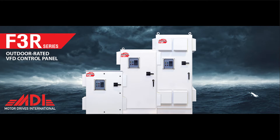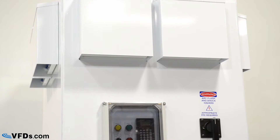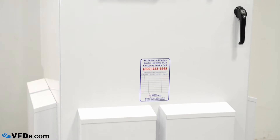This is Annika with VFDs.com. Today we're going to take a look at the outdoor rated panel called the F3R. The F3R is an outdoor rated panel manufactured by Motor Drives International, or MDI. This model is rated at 300 horsepower and 460 volts with a 110% overload rating. This panel is the biggest of the six available sizes, standing at 90 inches tall.